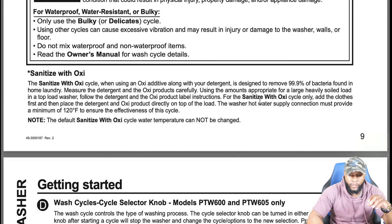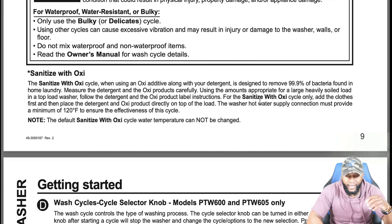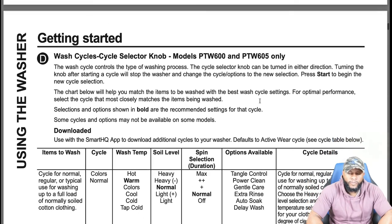The sanitize with oxy cycle, when using an oxy additive along with your detergent, is designed to remove 99.9% of bacteria found in home laundry. Measure the detergent and oxy products carefully using the amounts appropriate for a large, heavily soiled load in a top load washer. Add the clothes first, then place the detergent and oxy products directly on top of the load. The washer's hot water supply must provide a minimum of 120°F to ensure the effectiveness of this cycle. Note: the default sanitize with oxy cycle water temperature cannot be changed.